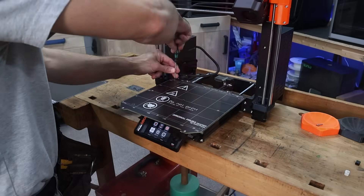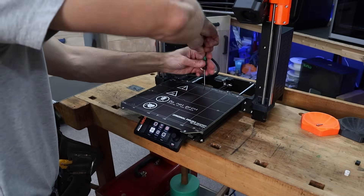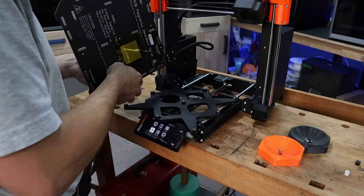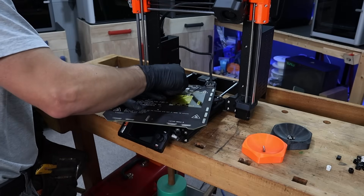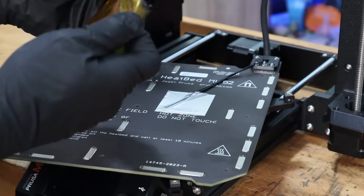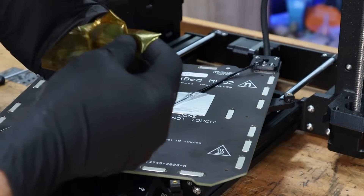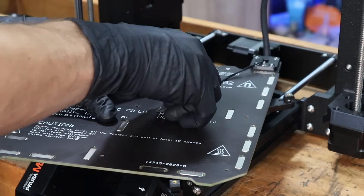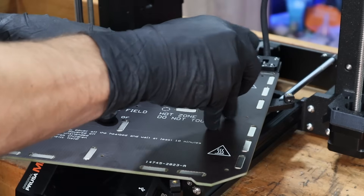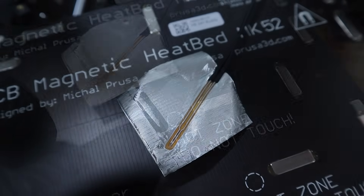The next step is to move the bed thermistor a little bit closer towards the outside where it should be cooler. Prusa probably wouldn't recommend this, but in the spirit of open source improvement this is what I think we should do. In its current position it's getting a reading that's a little too high — possibly because the aluminum tape is helping retain heat in that area, making it read hotter, and the Kapton tape may be helping there too. That means the heater is stopping just a little too soon — we'd need about six or seven degrees higher ideally.